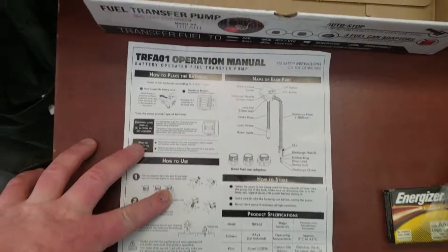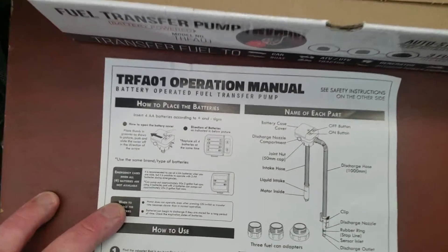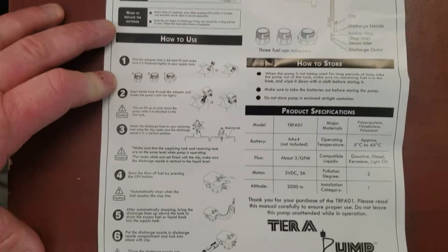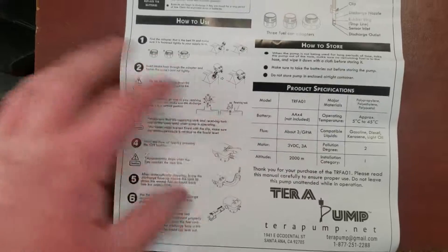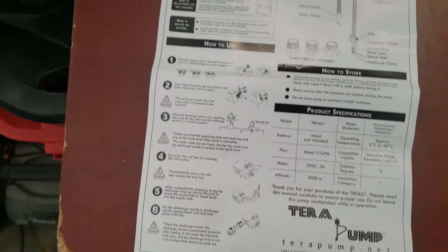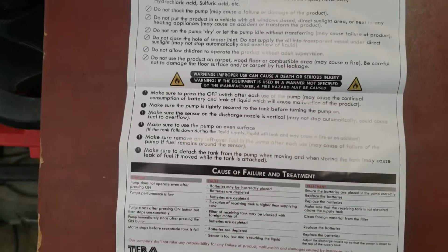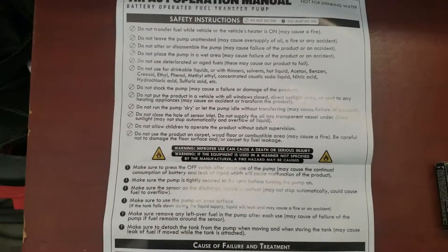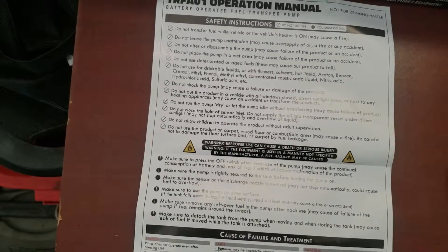Here is just a quick view of the owner's manual. There is the model number up there. It tells you how to put it together, the features, and everything else you need to know about the item. On the back is your warranty and all the typical boilerplate stuff about what voids coverage.